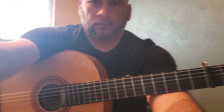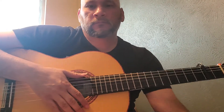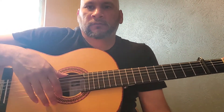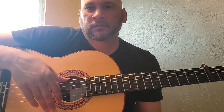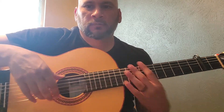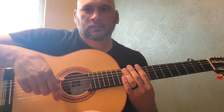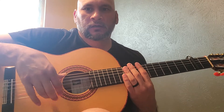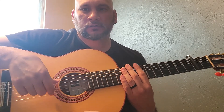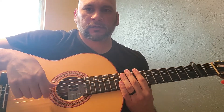Another great technique for flamenco is the tremolo. A lot of people do it for classical music too, but flamenco is a little different. In classical music, the tremolo is three notes — some do four, leading with the pinky — but a lot of times it's just three. With flamenco, it's a little different: you actually start with your index finger.